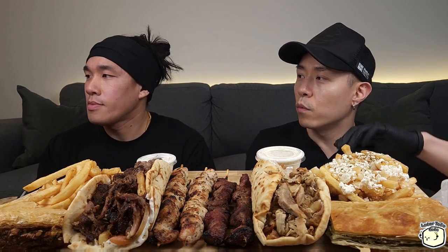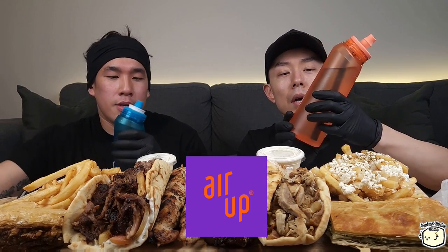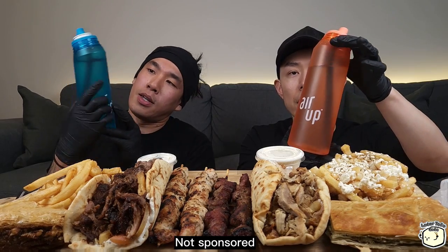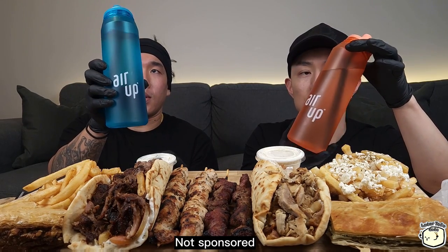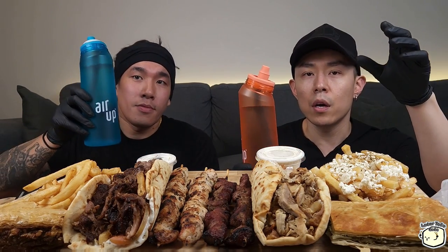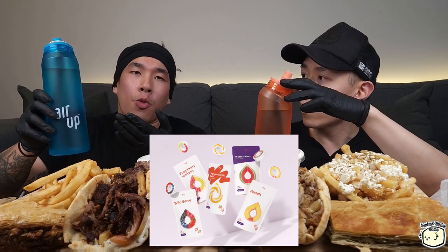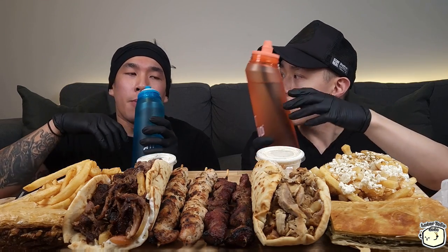We usually drink something like pop or coffee. We really like zero-calorie drinks because we honestly eat a lot of our calories — we'd rather eat our calories than drink them. So we're actually trying something different today. Air Up sent us two sample bottles to try out and review. Basically, it's a system where it changes the flavor of water by placing a pod on the top. You just pour regular or carbonated water, and when you sip it, it's supposed to taste like whatever pod you put in.